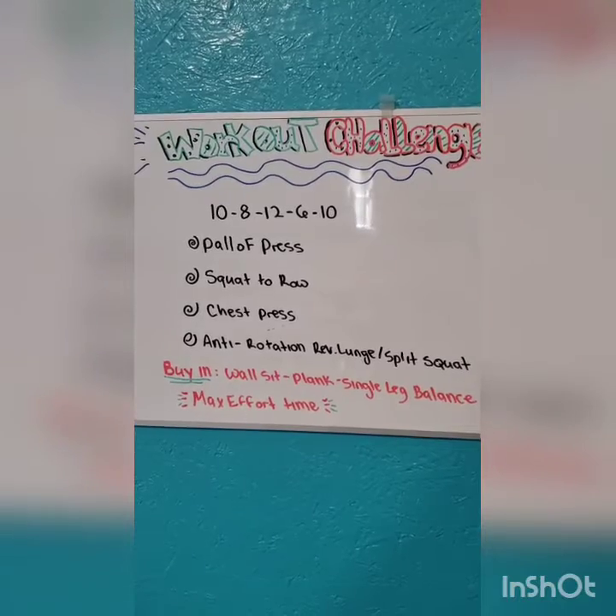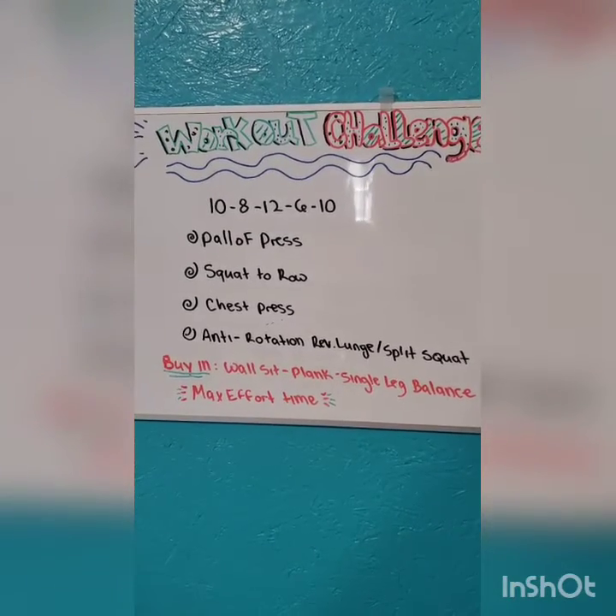So here it is. It is a 10, 8, 12, 6, 10 countdown.